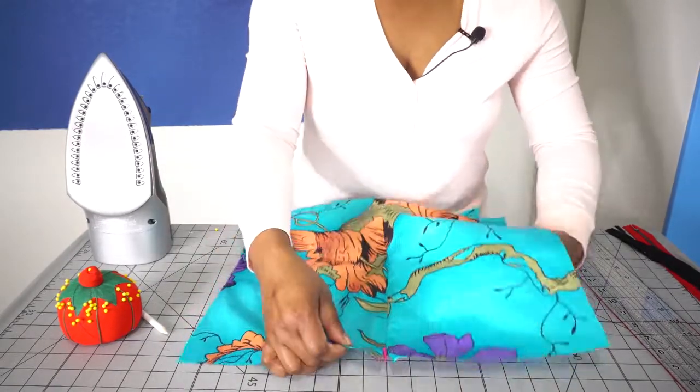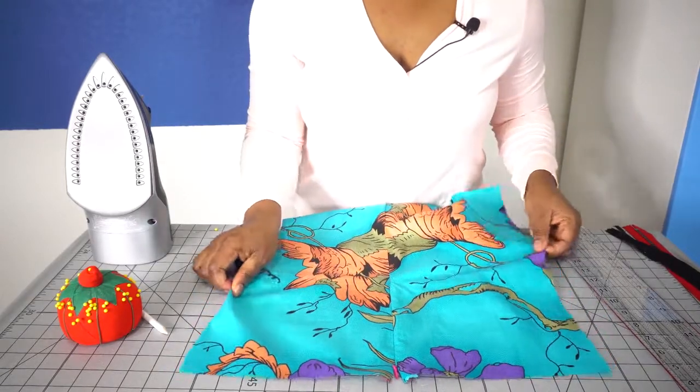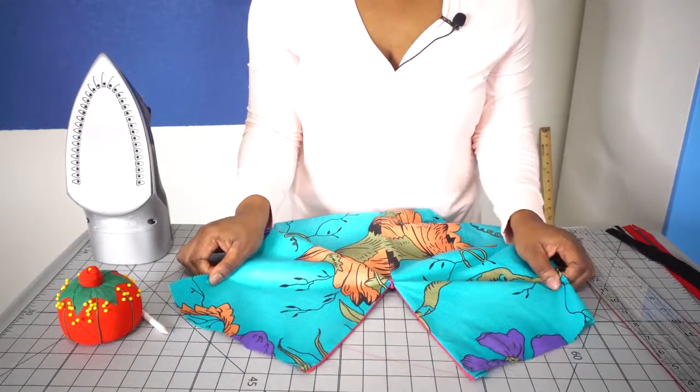And guys, that is how you install an invisible zipper and get it right all the time. Watch it and come back to it every time you need to use this technique for any of your projects. Thank you so much for watching — don't forget to like, subscribe, and share. I will see you on the next video. Bye!